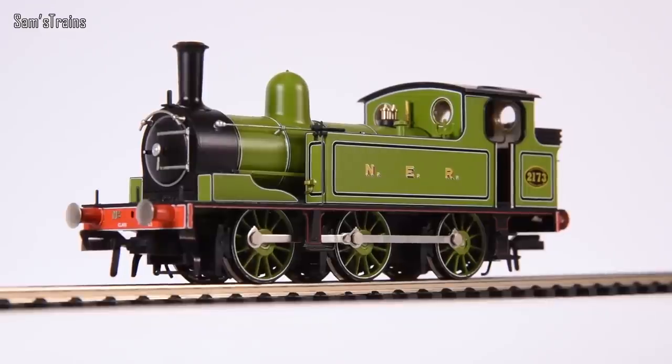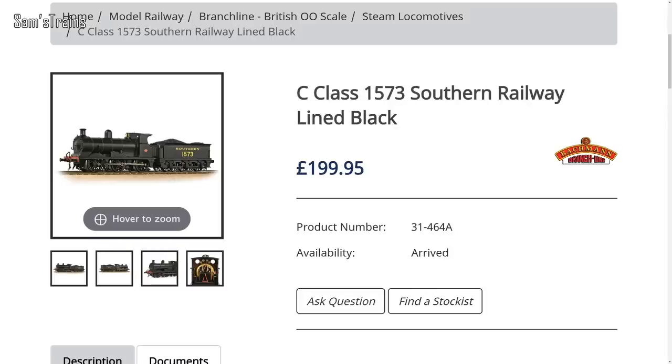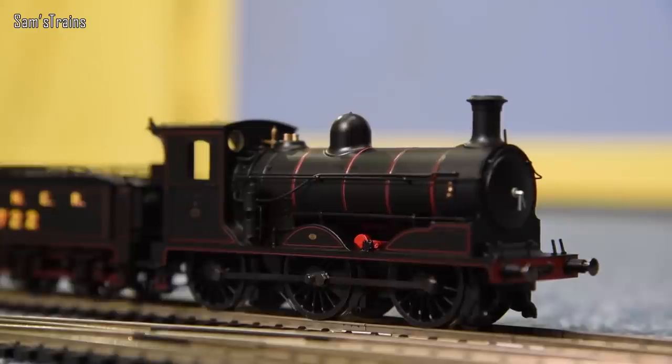To demonstrate this, I've got some examples. If we kick off with a 0-6-0 tender engine, we have the Bachmann J72 or E1, which has an RRP of £129.95, versus the Hornby J50, which is a similarly specced, very high quality, much heavier and better mechanismed locomotive, with an RRP of just £93.99 — about £35 more expensive on Bachmann there. Moving on to 0-6-0 tender engines, the Bachmann C-Class is priced at £199.95 versus the J36 from Hornby at £139.99. Bear in mind the J36 is much higher specced, much newer than the C-Class, and has a lot more die-cast and a much better mechanism.